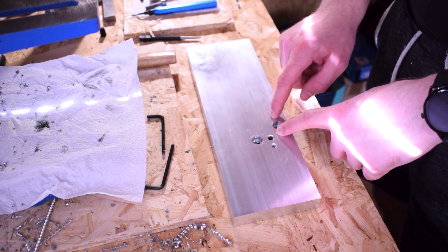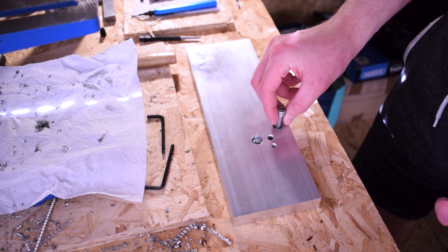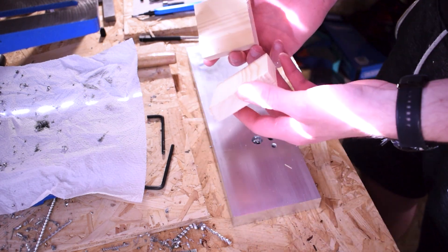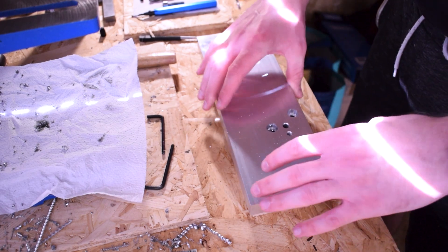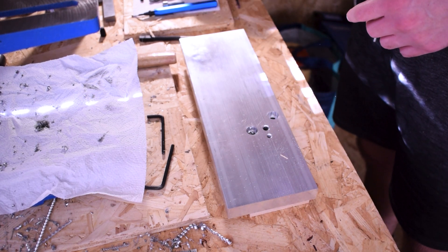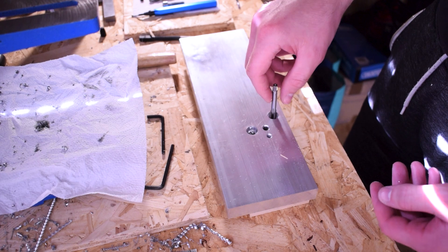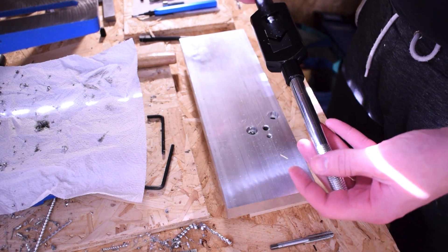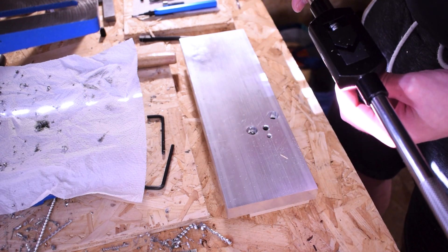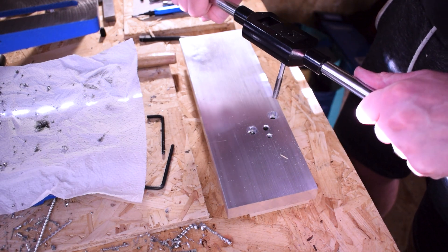We now have our practice workpiece with the hole we just drilled — that's for the M8 bolt with the cap head. When doing the tap it's often useful to lift your workpiece up. If you've got any cutoffs of wood, place them down and pop your material on top. That way when you're doing the tap you won't bottom out on the bench. Typically a tap and die set will come with a handle like this, and you simply place your tap in there and tighten it up.